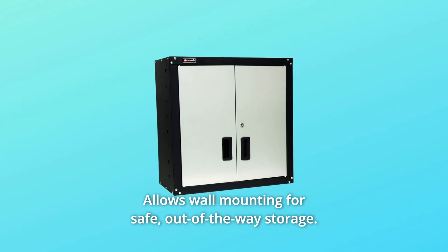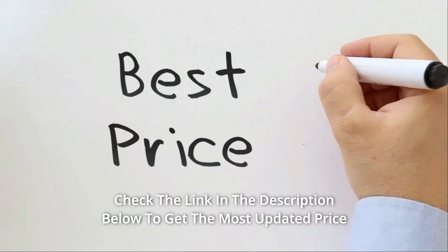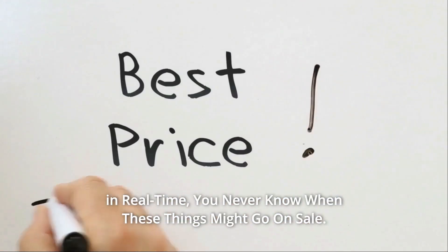Allows wall mounting for safe, out-of-the-way storage. Check the link in the description below to get the most updated price in real-time.